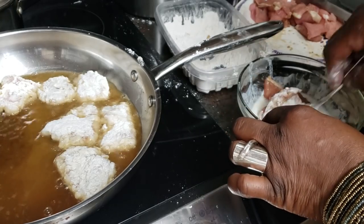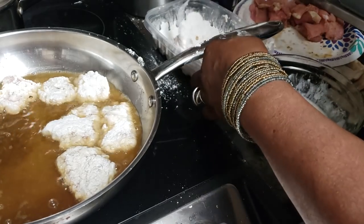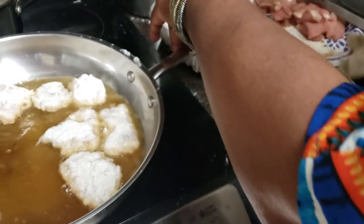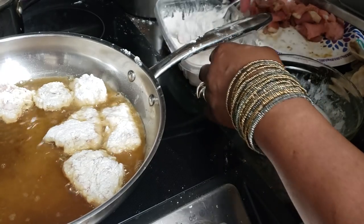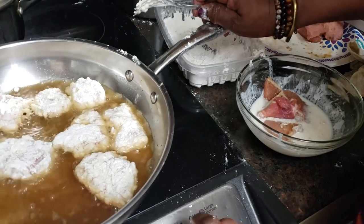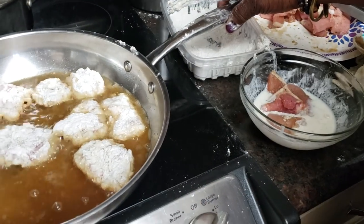The good thing about leftovers — like I told you, if you cook them right to begin with and then freeze them right, you can just about have any kind of food left over. So I'm thankful for leftovers today. And remember, when you're cooking with milk, watch the edges of whatever you're frying, because you don't want it to get too dark on you.